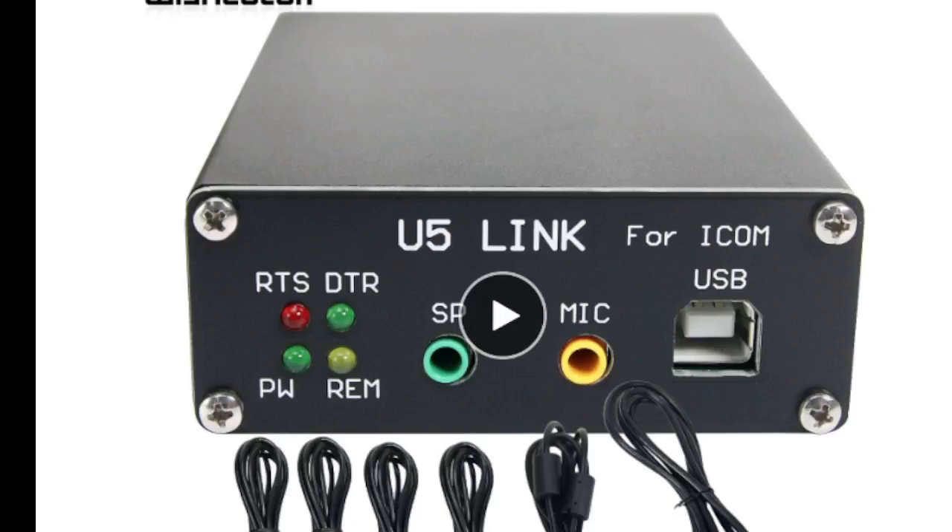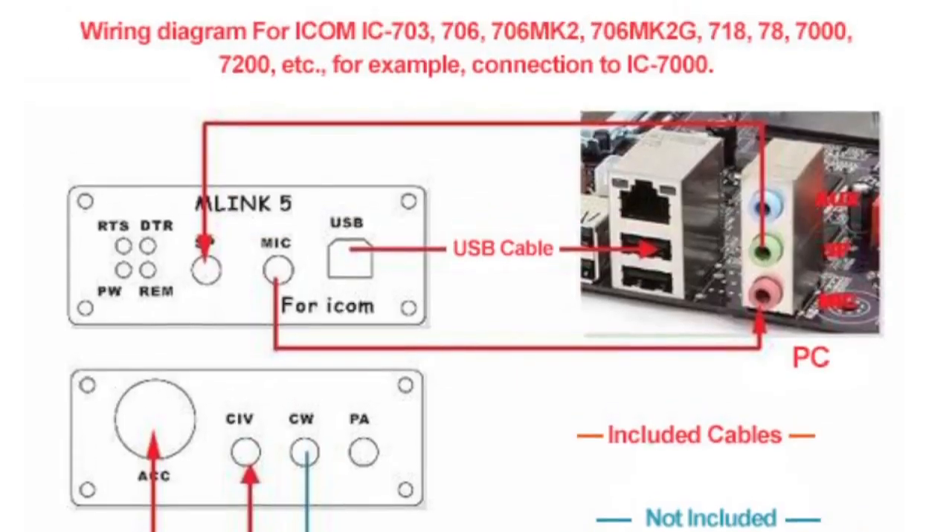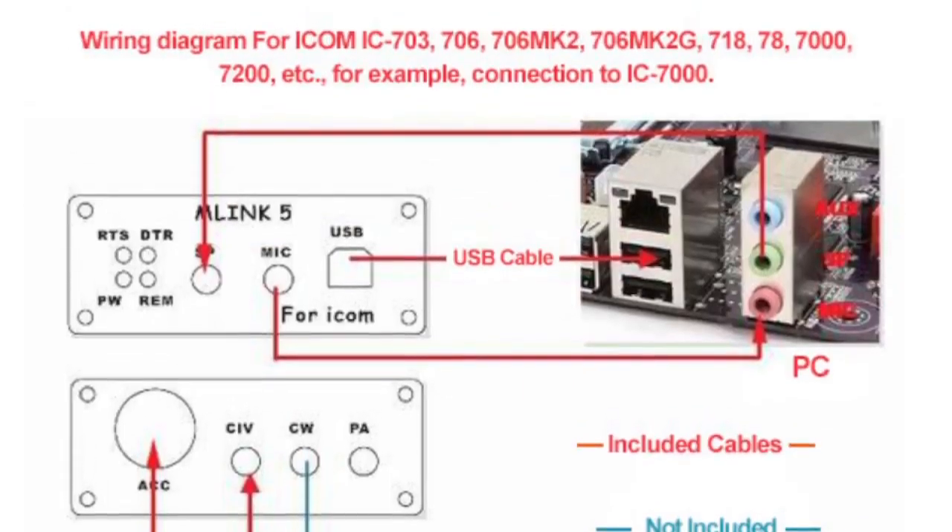Mzero FXB, welcome to my channel. Quick one on the U5 Link USB interface for FT8 and Digimode. I like this link — it's got some good diagrams, links to the instruction manual and USB drivers. It works on quite a few different radios. If we scroll up, the diagrams are really good. I'll put the link in the description — it is an AliExpress link, but it's good info to help us set this up.